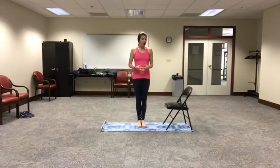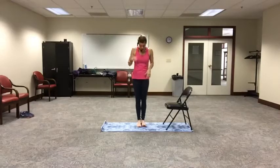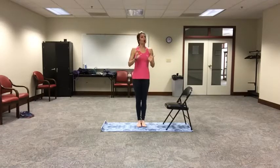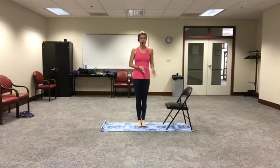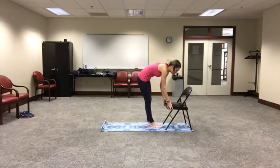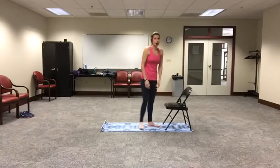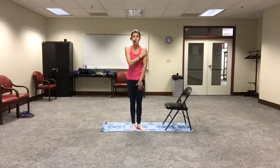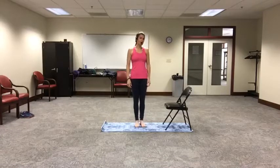Also, if you have a yoga mat, that's great, but if not, that's okay too. We won't actually be laying on the mat at all today — it will only be for standing on, for a little extra cushion under your feet, but it also helps to grip the chair. So if you are not on a carpeted surface, you want to make sure that chair does not move or slide on you. The mat helps to grip that chair. If you're on carpet, probably it's fine. Just test your chair out. Make sure it's sturdy. Make sure that when you put pressure on it with your hands, it's not going to slide out from underneath you. Have some water nearby in case you need it.